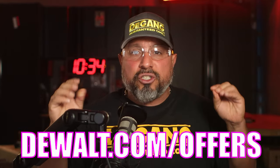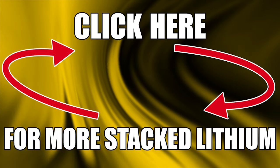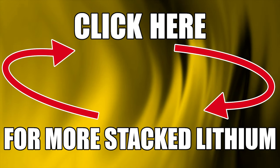Let us know what tool deal savings you want next. And if you want to find out more about stacked lithium, you can watch this video next. See you next time.